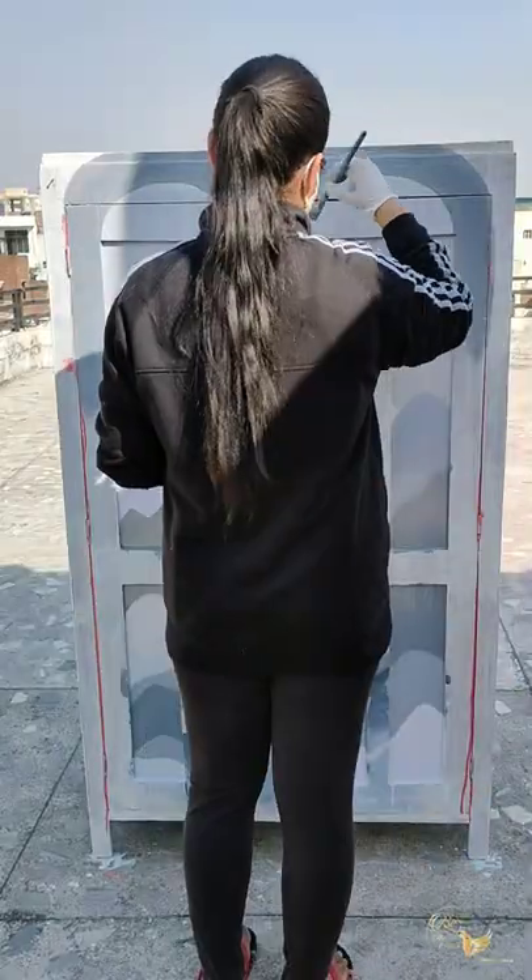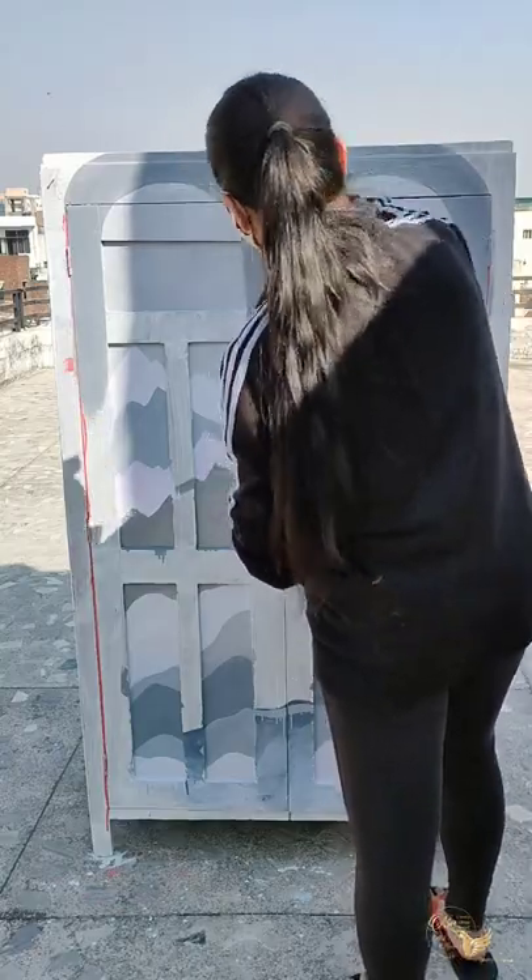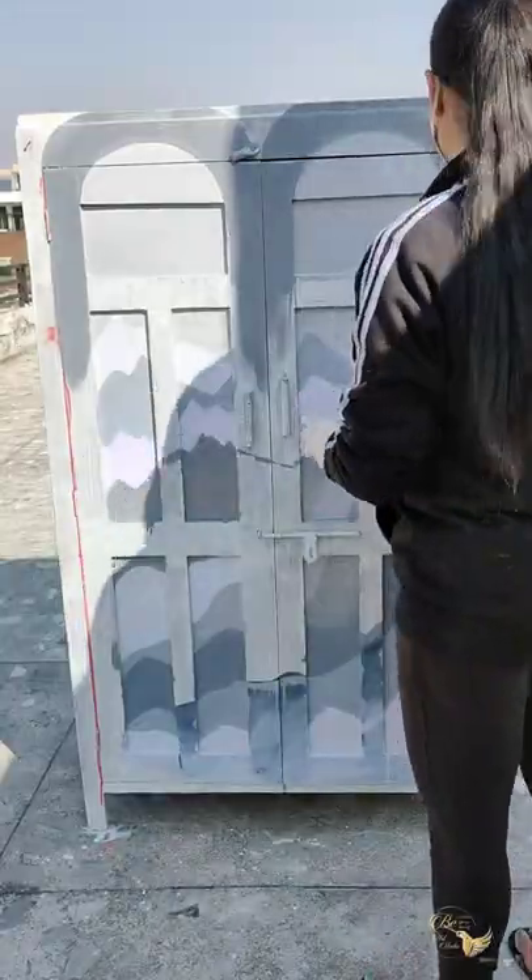I'm mixing purple with grey and I'm making an arch with it. This arch will give a little taller look and character to this almirah.